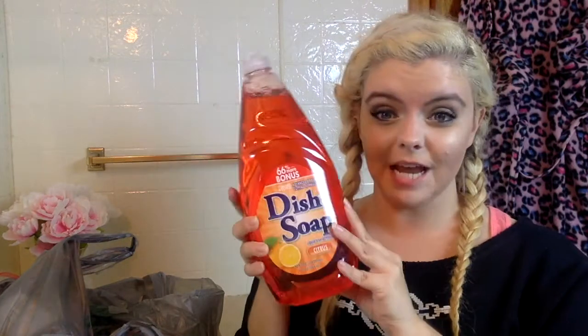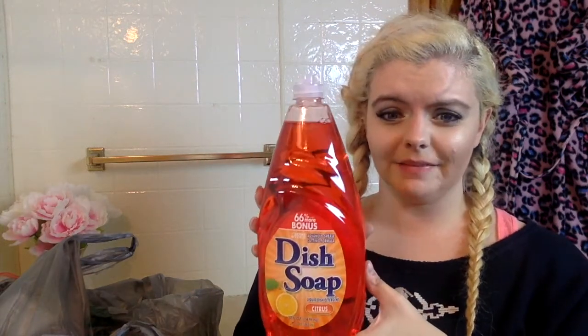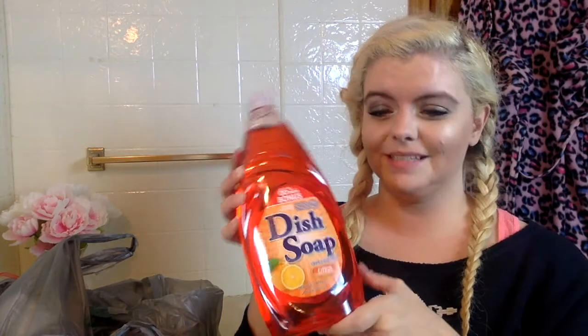I found a good mix of stuff today and I want to show you guys what I got. First, I picked up some dish soap — you can get this giant 50-ounce thing of dish soap at Dollar Tree for a dollar. That's almost as much as you'd get at Sam's or somewhere. They had a bunch of different scents; I got the citrus one. I don't like to spend money on things you don't have to spend a whole bunch on.